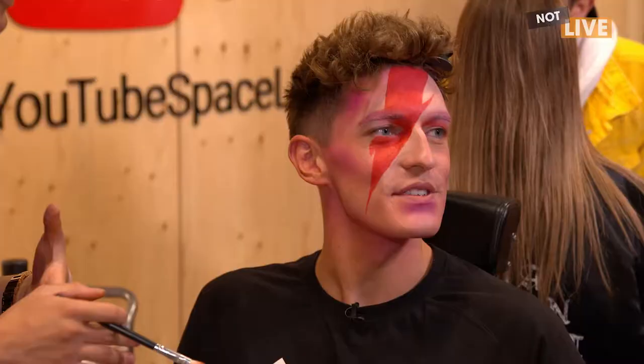I painted his face kind of pink, contoured with pink shadows and then did the red lightning bolt, but we did a little bit of a twist because we added a little bit of orange because Stand Up To Cancer. Such a nice touch.